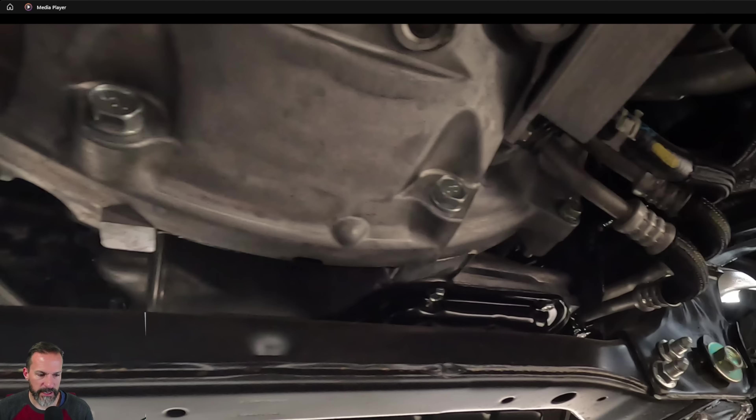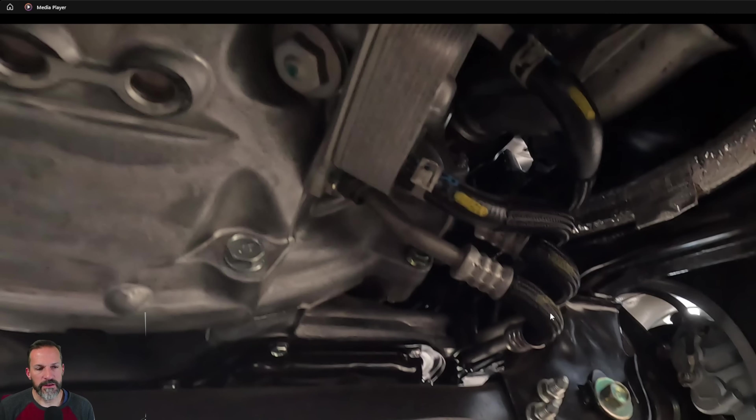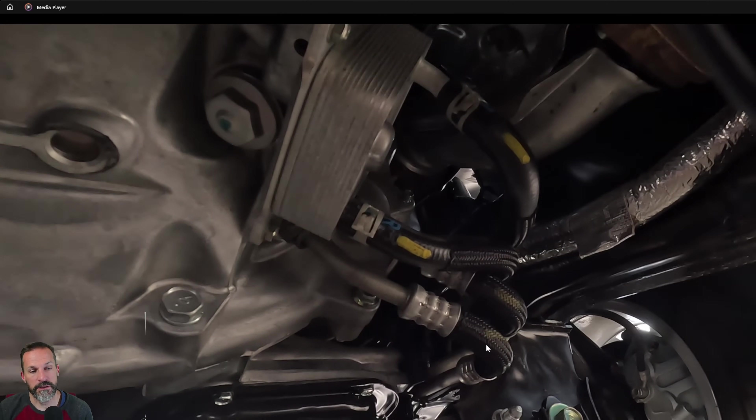Another thing I noticed on the Frontier: these are the send and return lines for the transmission, going up to the radiator. These flex lines — I just don't like them. There's a 90-degree bend here. I wish they'd use mandrel-bent aluminum tube. Why risk having a transmission leak with a flex line? It's more about the durability of this line over time. I want something to last 20 or 30 years — I'd prefer solid aluminum.